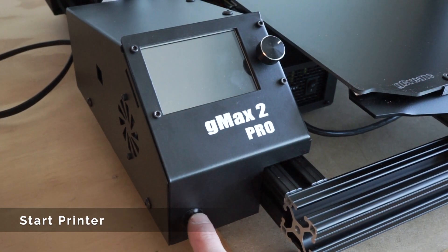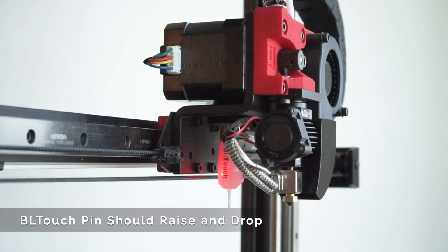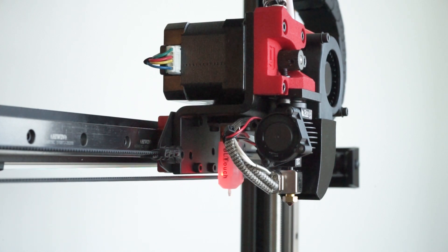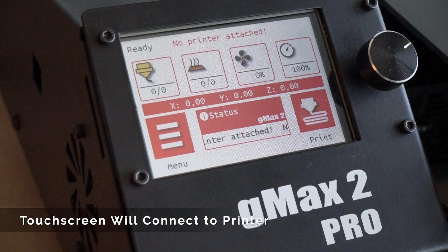You can now power on the printer. The BLTouch pin will stow and deploy a few times as it performs a startup test. If the BLTouch starts blinking red, make sure the pin is not bent or make sure the wires are not broken. As the printer starts up, it'll take a few seconds for the touchscreen itself to actually connect to the printer. This is normal.